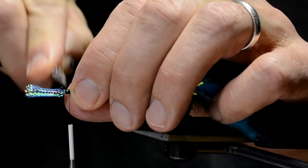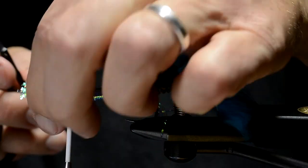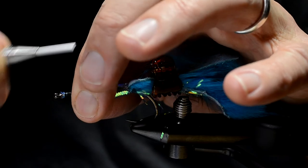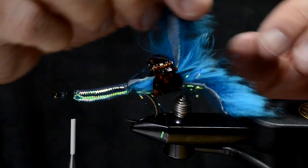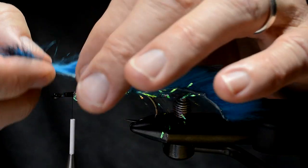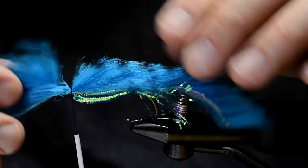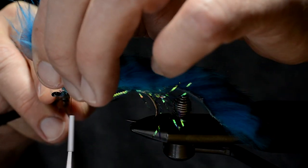I cut off the surplus material and clean it up. Then I bring the rabbit strip forward, pulling it tight, and make a few wraps to secure it. Cut away.